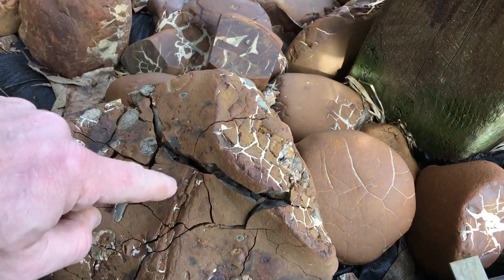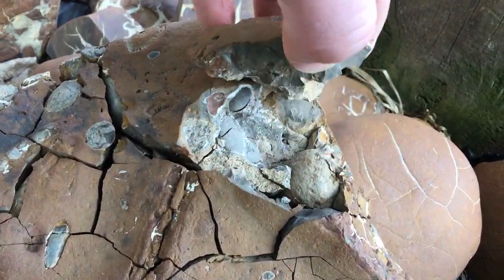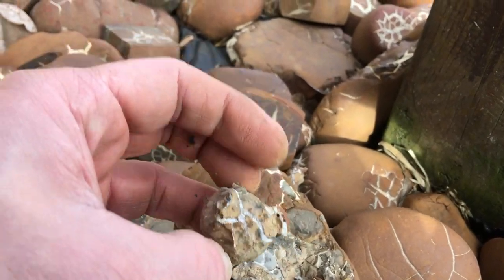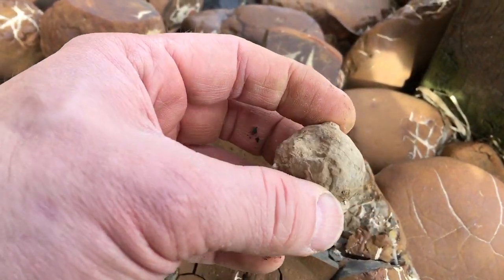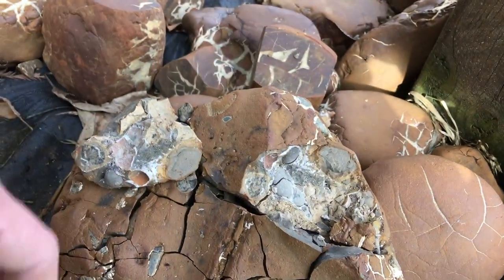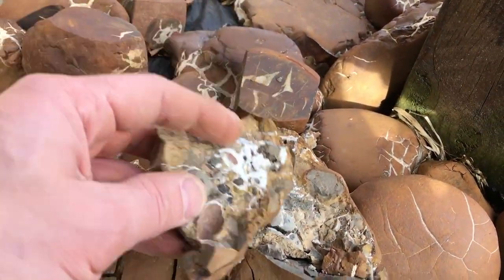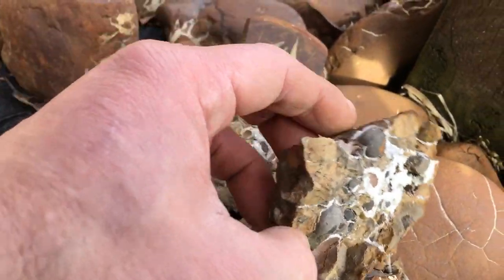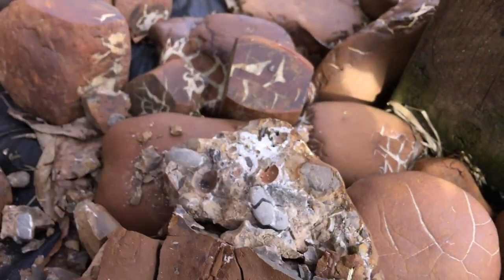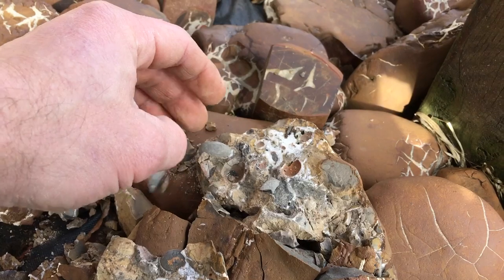There we go — you can see there are mud balls in there. If you were to cut them, you'd see little eggs of mud balls, and if you cut them they kind of have little concentric circles. I don't know if you can see any of them.